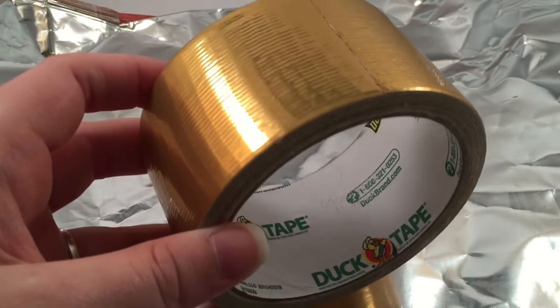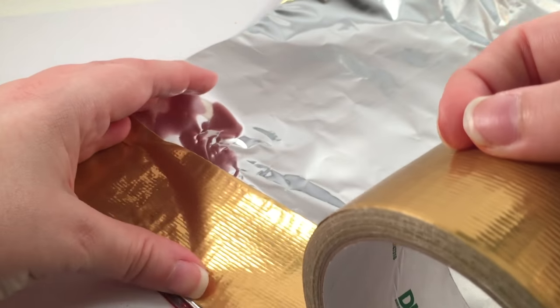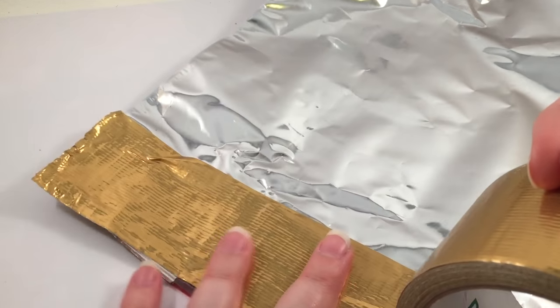Then you're going to need some duct tape. I'm using gold duct tape — you can use whatever color you want. I got this one at Walmart. We're just going to basically line all of the silver lining of the bag with the duct tape.